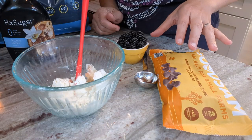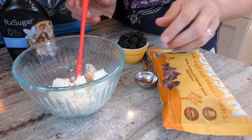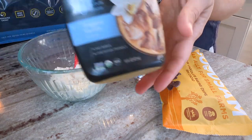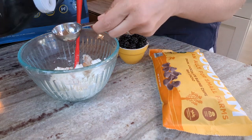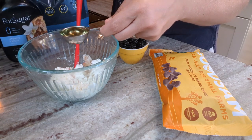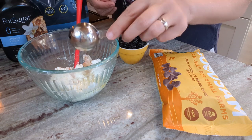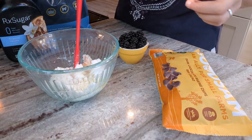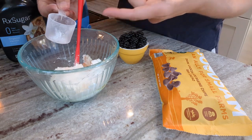The next idea I got off Pinterest was a blackberry goat cheese fat bomb dipped in dark chocolate — it looked so good. I have a little over three ounces of goat cheese, about 100 grams. For sweetener and vanilla flavor I'm going to add one tablespoon of RX sugar vanilla-flavored syrup. If you don't have that, you could use keto maple syrup or any sweetener you like, possibly with a little oil or water to thin the filling, or just vanilla extract. I'm also adding one scoop — about two tablespoons — of plain collagen powder to give the filling a little stabilization.